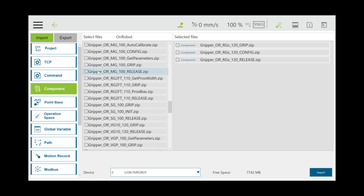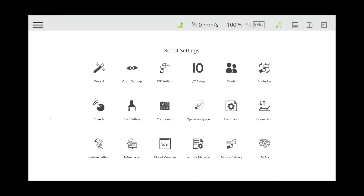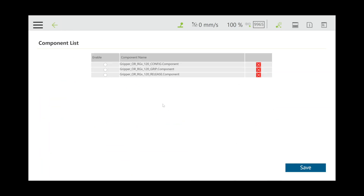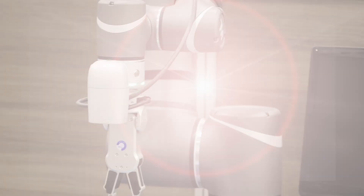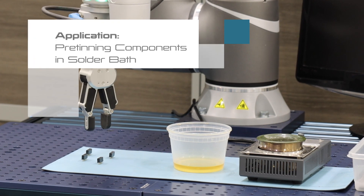Leave the import and export screen. Select the three lines in the top left corner and access robot settings. Select component. The component screen will hold all of the downloaded drivers. Congratulations! Your OnRobot end-effectors are ready for production.